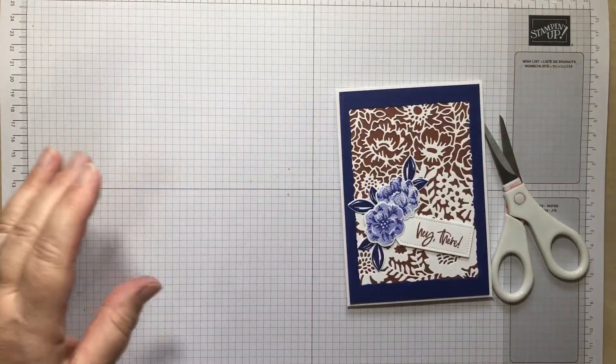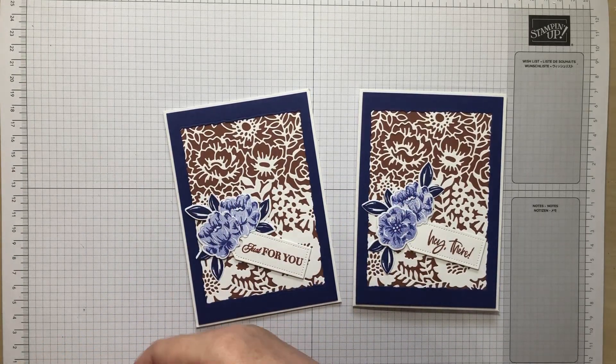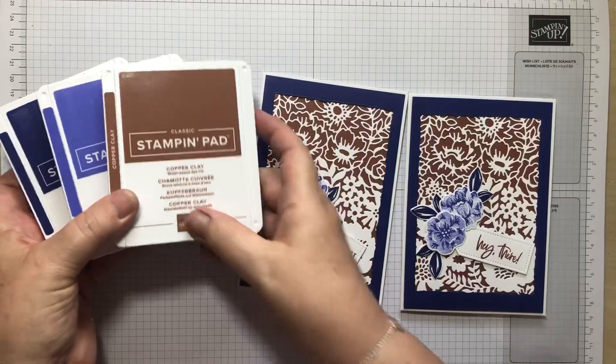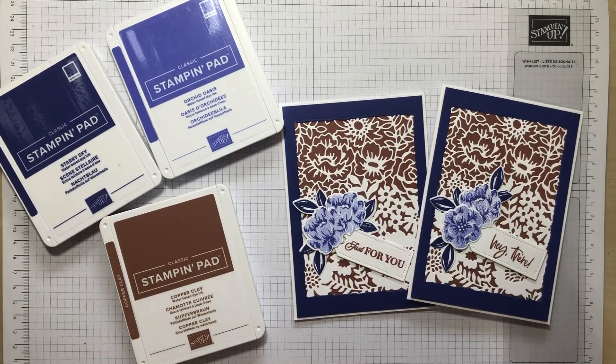And there we go — two slightly different cards using the Two-Tone Flora, which I absolutely love, using Copper Clay, Orchid Oasis, and Starry Sky out of the new In Colours. I do hope you have time to hop along to all my colleagues who've done all these cards and share the love. Thumbs up and subscribe if you haven't already, and I will see you again on Thursday with another Coffee and Card, and next month with another Stamp Around UK. Thank you very much for watching, bye!